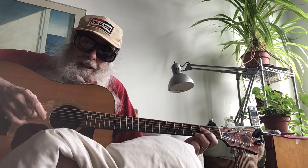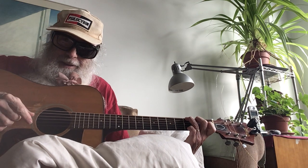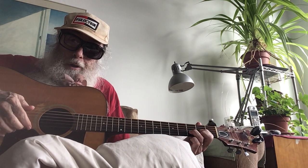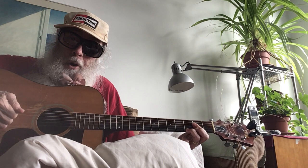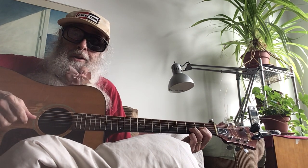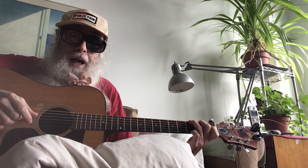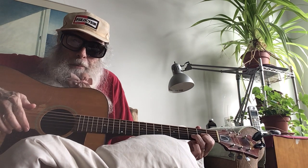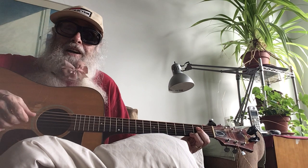My rotator cuff — my rotator cuff — it is torn. What glue should I use? What glue should I use to fix my torn rotator cuff?